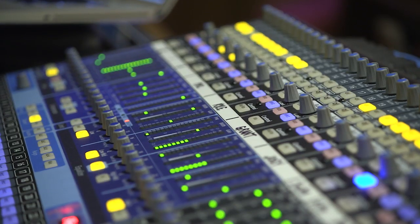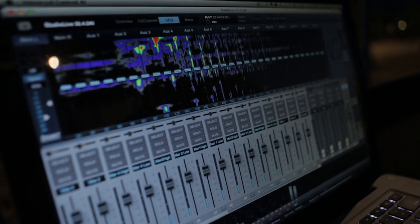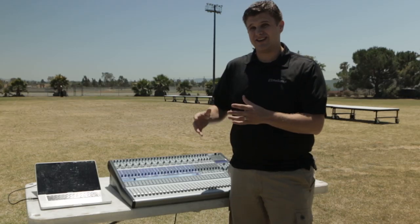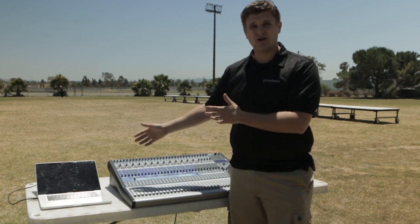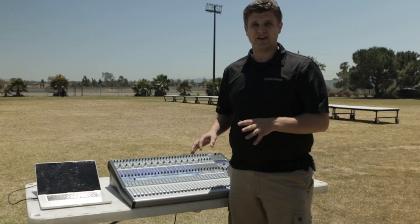Using Smart integration, we can actually see a virtual representation of the frequencies coming in. So if I hear a muddy frequency that I can't necessarily identify, I can use Smart to actually see where that frequency is and that'll help me clean up the sound very quickly.